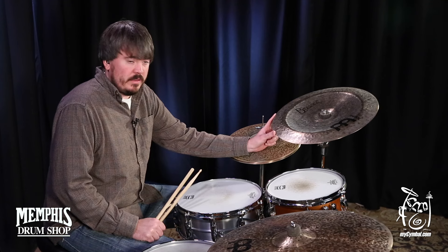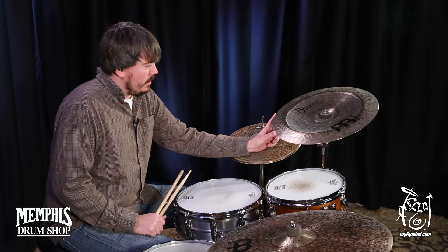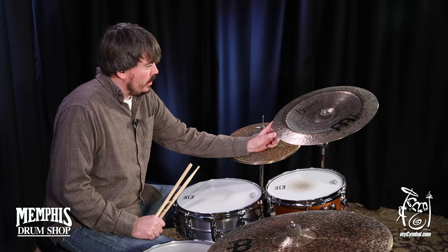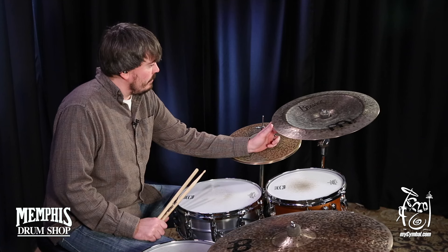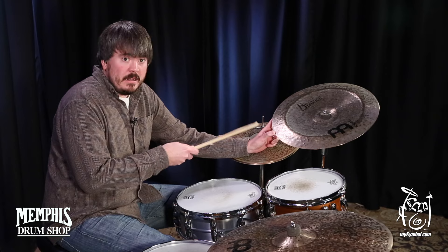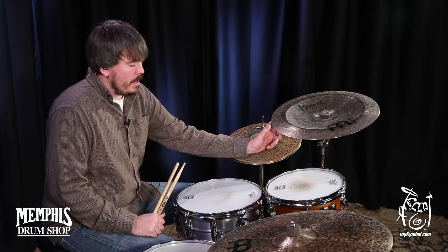It hits quick and then it shuts up and gets out of the way, so it's great if you're going to be playing a lot of repetitive hits, that way you hear each attack, or you need a quick accent and then need it to back off and get out of the mix. Great sounding China. You can get this exact Meinl 18-inch Byzance Dark China only at mysymbol.com.